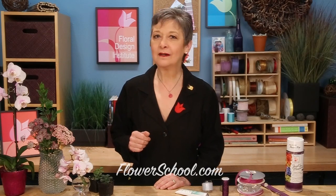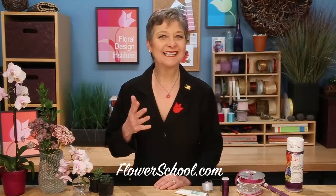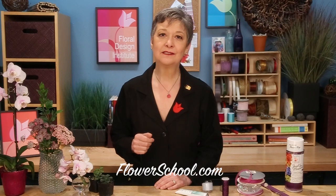Welcome to the flowerschool.com video library. I'm Leanne Kessler, director of the Floral Design Institute, and today I'm here to share with you an on-trend prom wrist corsage.